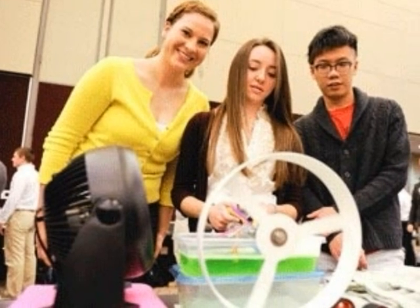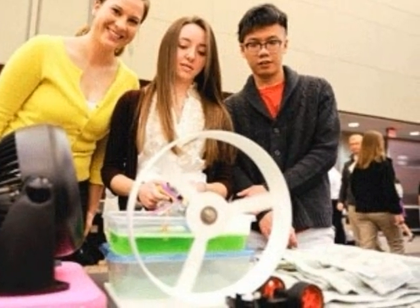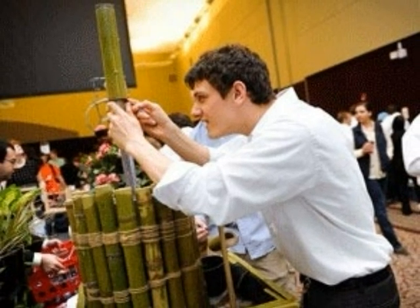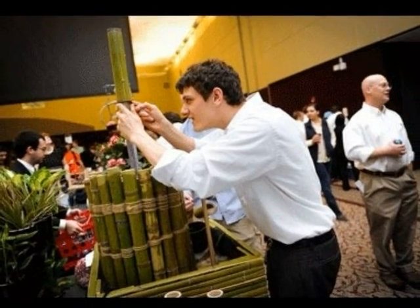Our turbine did not quite work as well as we had wanted it to, because in previous tests we had results of 0.2 volts of electricity. But overall, the design day was not only a great learning experience by seeing what other groups had brought to the table, but it was also a great experience just by seeing all the other projects and designs.